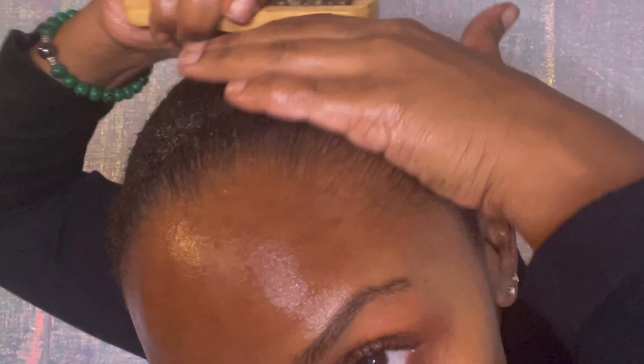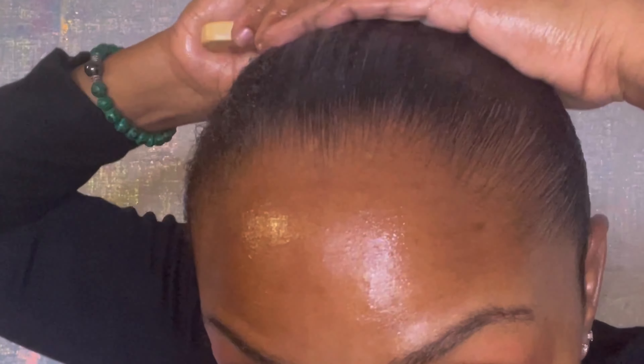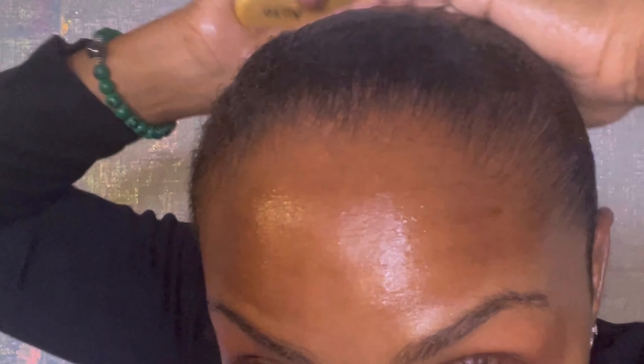Now, some people say don't brush your hair while it's wet, but I think it's okay as long as you're not doing this every single day — every blue moon is okay.